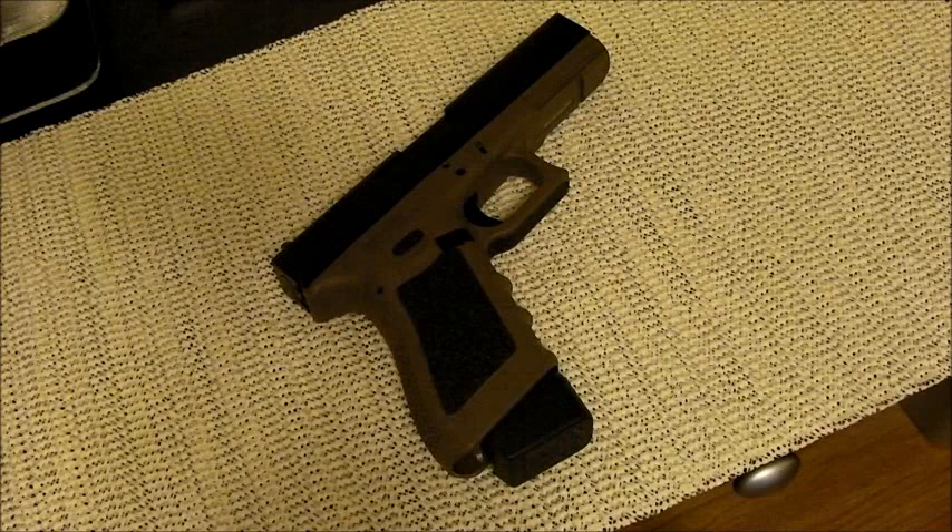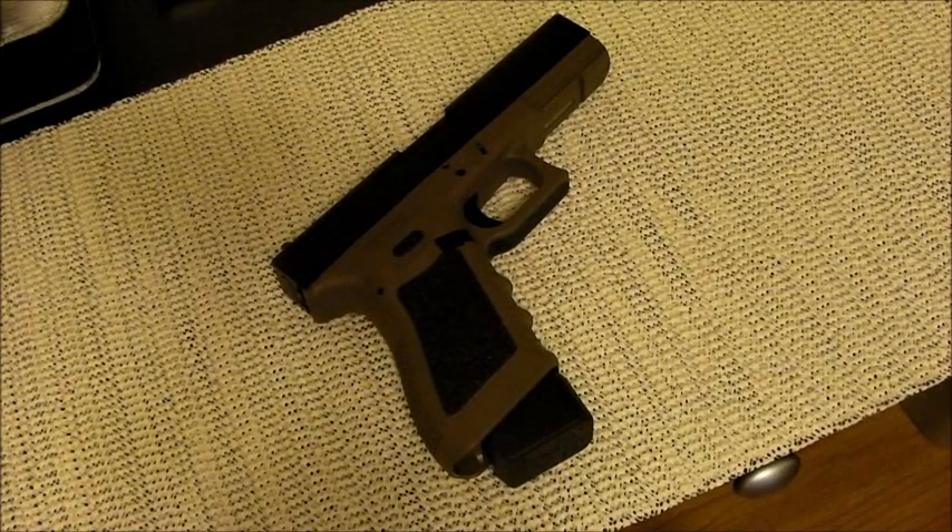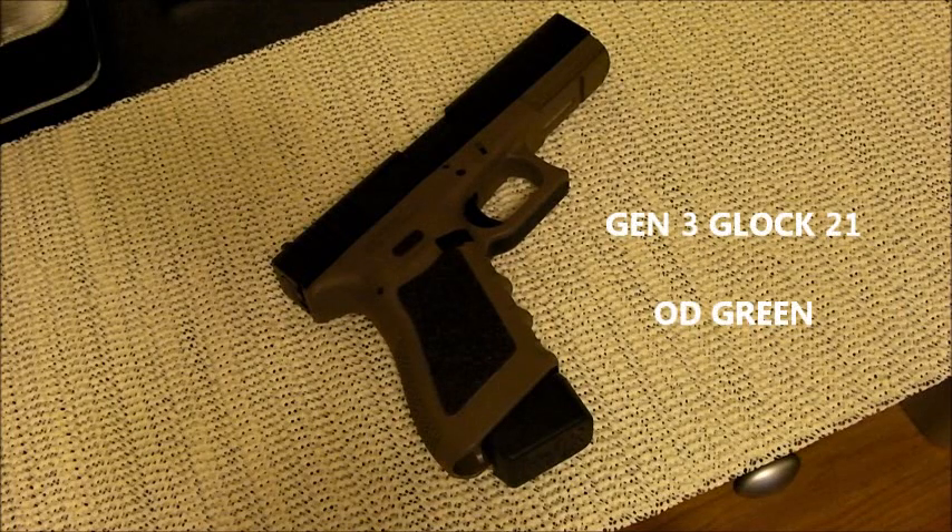Alright folks, real quick going to go over some technical specs on my Glock model 21 Gen 3, which is chambered in .45 automatic. This is a full-size .45 from Glock — the older Gen 3.